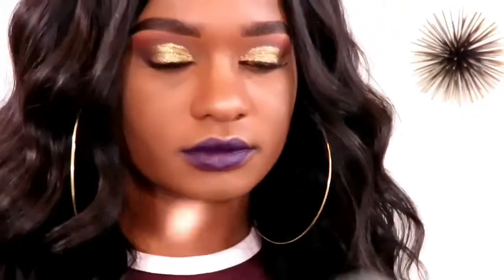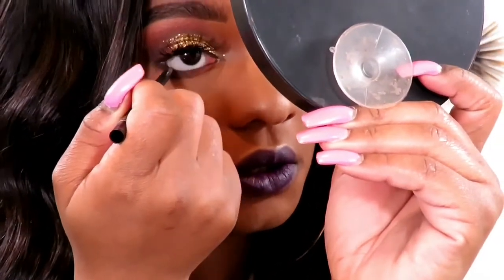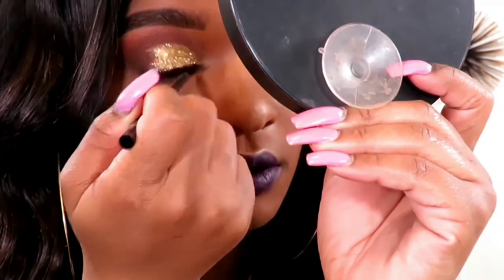This Wario eyeliner — we're going to put that in the waterline. Hopefully I don't stab myself to death. This is the final look.